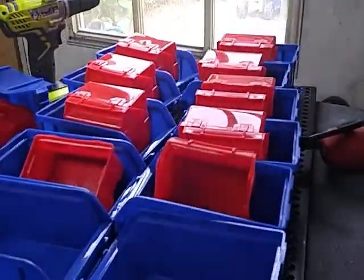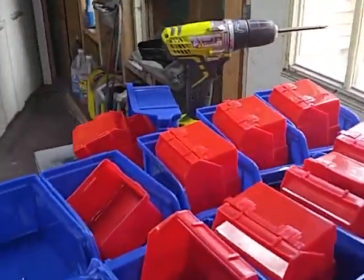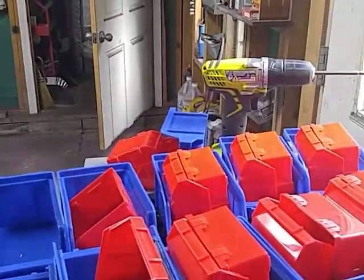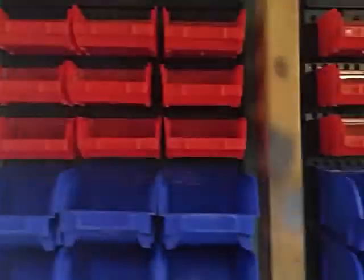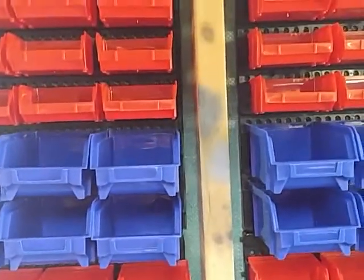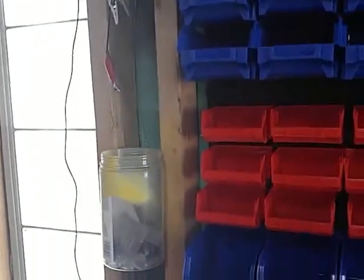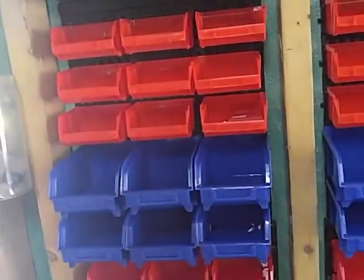I got these on eBay. They were $13 shipping and all for these. They've got large bins and small bins. You see they fit real nice — they're in between the two-by-fours. They've got six screws that hold them up. And the little bins, they just pop right out. So that's kind of a cheap way to get all your nuts and bolts and all straightened out.